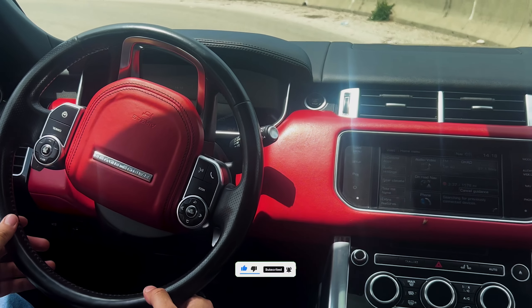The Range Rover Sport's acceleration is thanks to its powerful 5.0-liter supercharged V8 that produces 510 horsepower and 461 lb-ft of torque. This engine is paired with an eight-speed automatic transmission, which helps to deliver smooth and efficient power to the wheels. It can accelerate from 0 to 60 miles per hour in just 5.3 seconds.